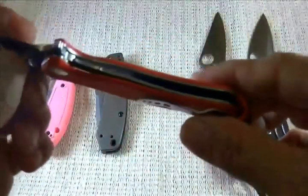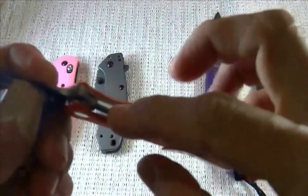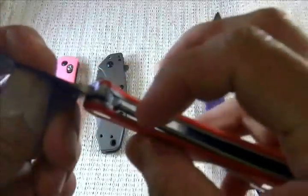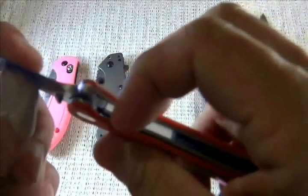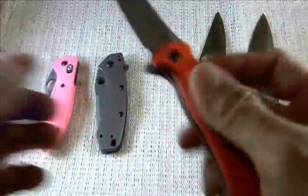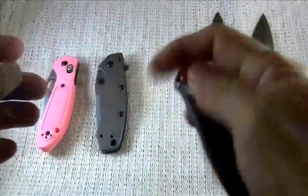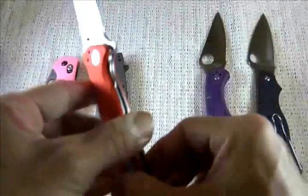This one has a liner lock. A liner lock has this lock bar that prevents the blade from closing once you open it — it catches the blade or the tang. To release the blade you have to press the lock bar towards the handle side and just push the blade through to close it. That's the liner lock. This locking system is the most fun to play with in my opinion. Again, it's also the most common locking system together with the lock back.